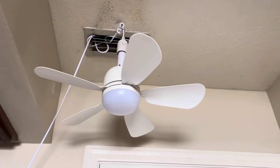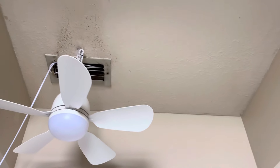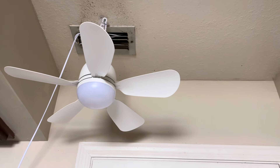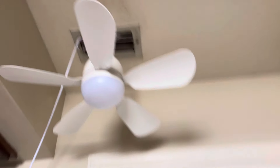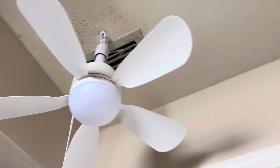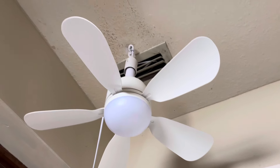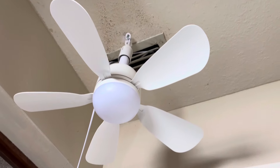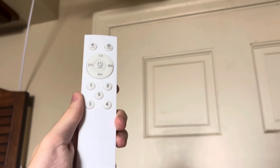Here's a video on this 17-inch unbranded socket fan that I got from Amazon today. Don't remember how much we paid for it. And it comes with this very nice remote.